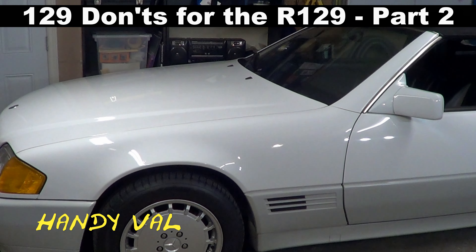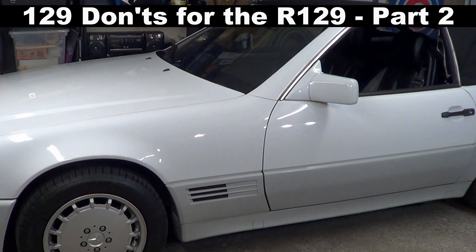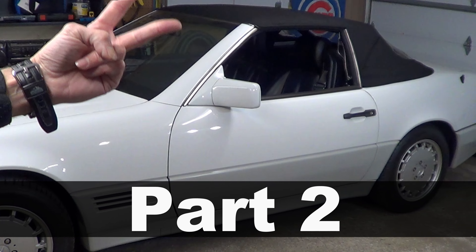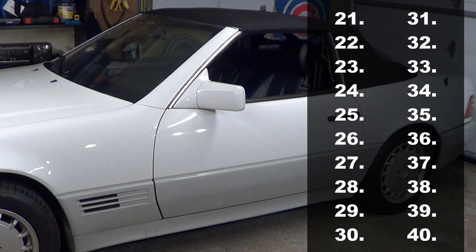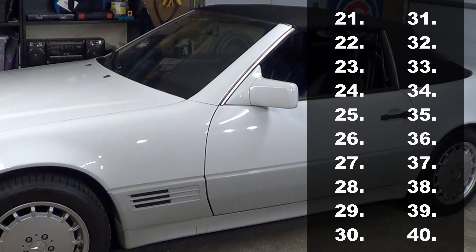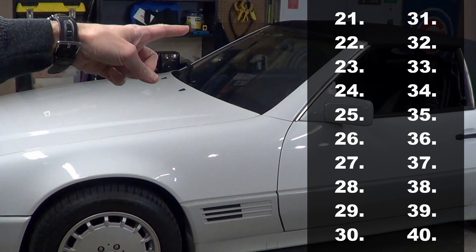Hi, it's Handy Val. Don't do any of these 129 things if you want your R129 looking and operating at its best. This is part two of the 129 don'ts, covering don'ts 21 to 40 in no particular order. Let's run through the next 20 don'ts of the R129 SL.